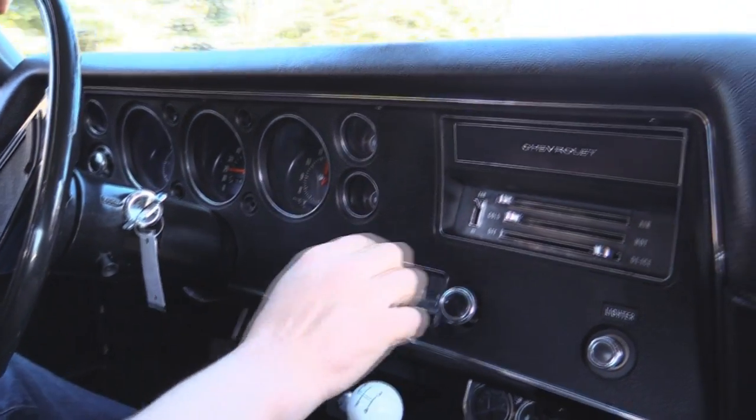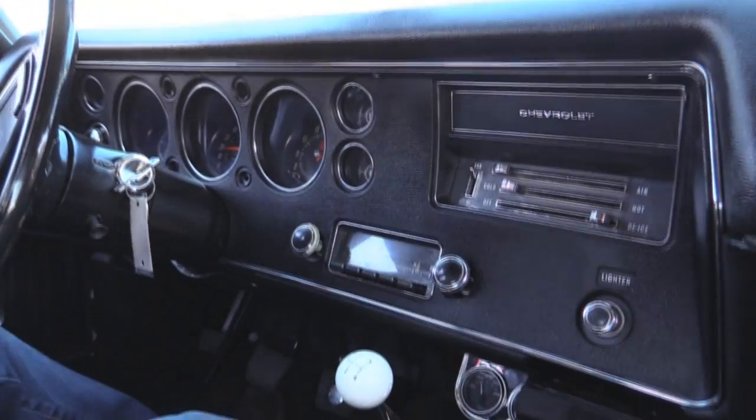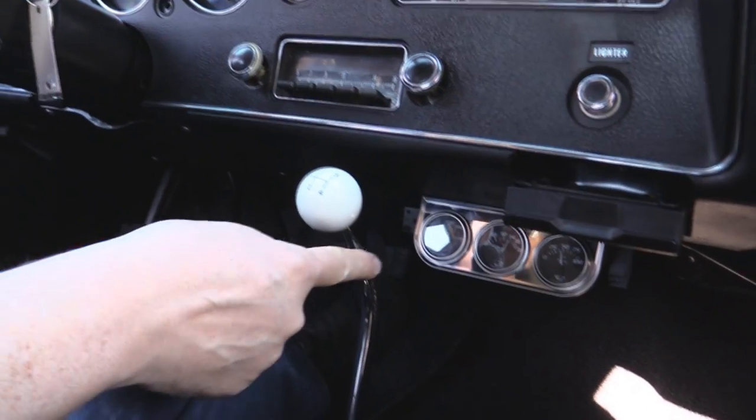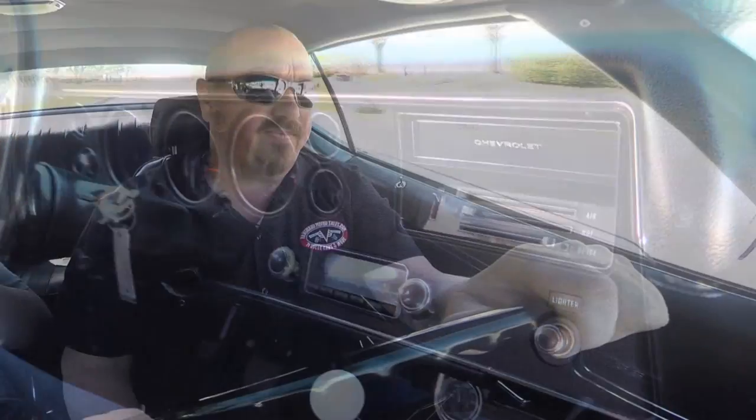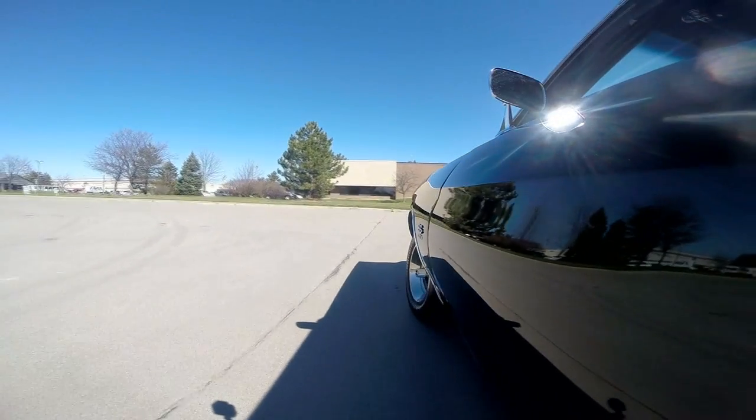Let's look down here on the dash. The speedo's working. It's got a clock and it is not working. Sounds like the blower's blowing. I've got a three-pack of gauges down here — that's water temp, oil pressure, and voltage. At Vanguard, we're right outside the Motor City, so if you're in town on business make sure you look us up. If you need a ride from the airport to check out our inventory, give us a call — we'll send somebody to pick you up. We're only 20 minutes from the airport.